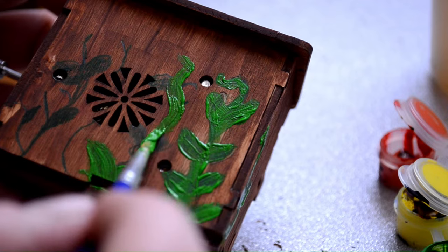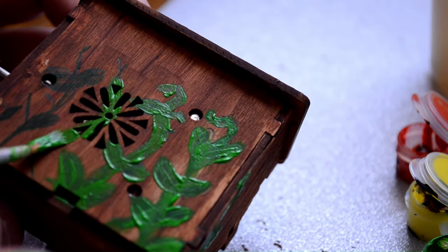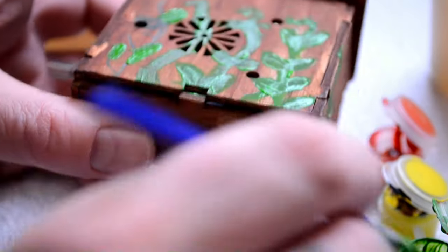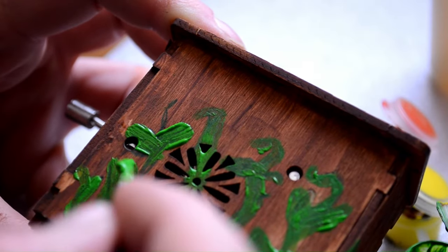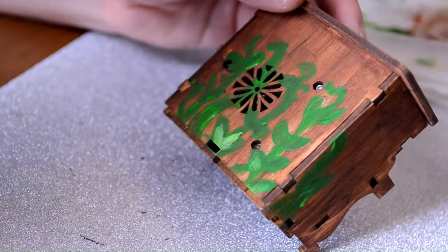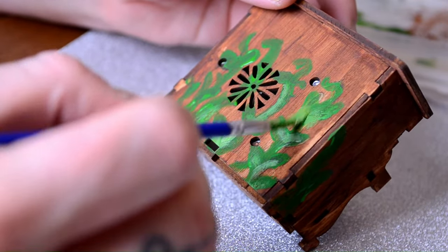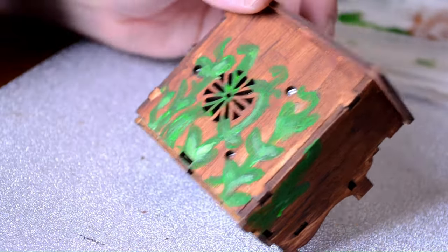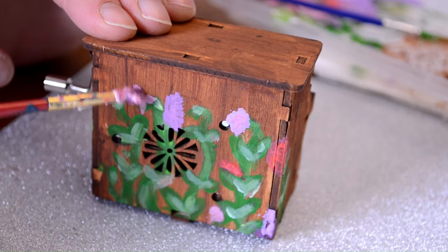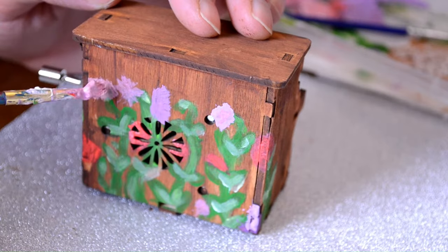I think it turned out great. You can tell what it is. I kind of understand the shading and maybe the importance of it, but placement I'm still learning. It doesn't look great, but like I said, squint and it looks pretty decent. I think it's cute.